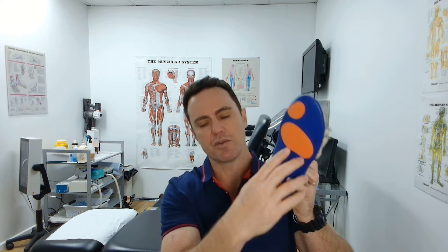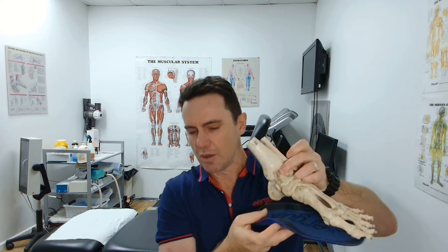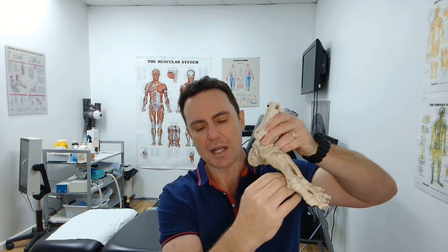So what do we do to either prevent plantar fat pad atrophy or treat it? Prevention is obviously better than trying to fix it after the fact. If we use a soft arch-supportive orthotic insole with cushioning positioned in the right areas of highest pressure, and support the arch so there are no areas of really high pressure at the forefoot or heel but load is spread through the arch, this can help to reduce the degradation of the plantar fat pad.